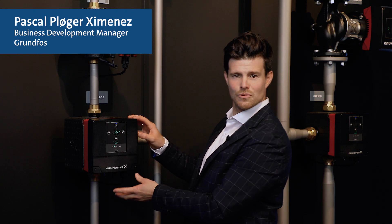Hi and welcome to this session around our new innovative solution called Mixit. My name is Pascal and I'm part of the project working on Mixit.